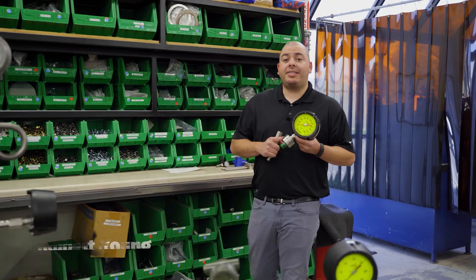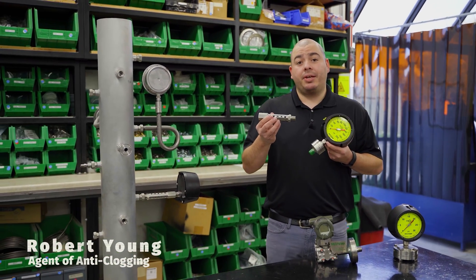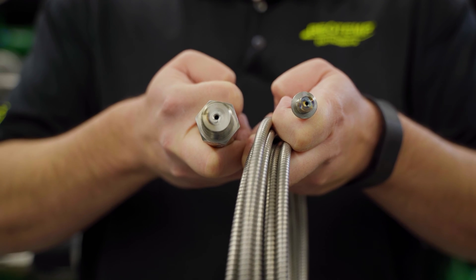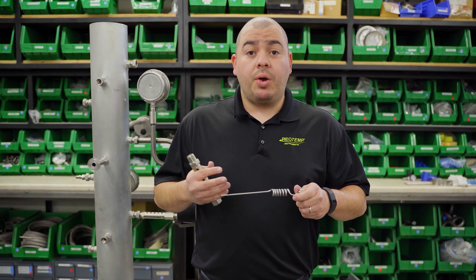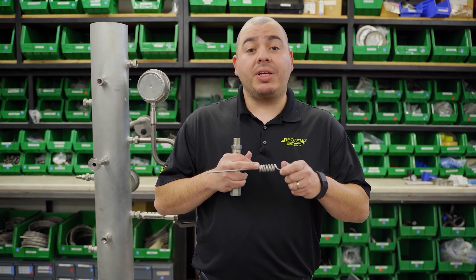The diaphragm seal isolates the process fluid from entering into these cooling elements. Consider using them when the fluid being measured gets thicker when cooled and may clog in the small orifice of the capillary or cooling tower, or when there's a concern that water may condense within the tubing itself and risk freezing.